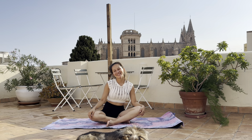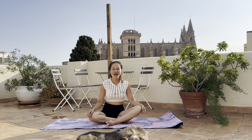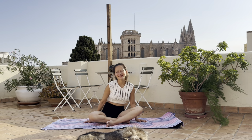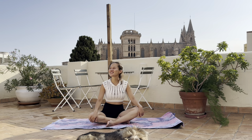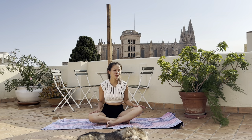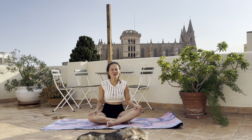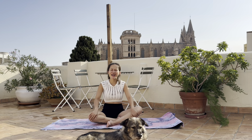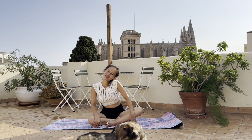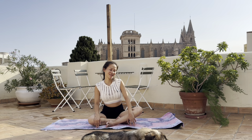Hello everyone, hello my dear yogis. I just had a big storm and thought it would be good to have a post-thunderstorm restorative melting mellow flow. It's perfect for a sunny day after the rain - very refreshing. I feel like a little bit of movement, not so much, just to release some of the stress. It's been a very hectic and stressful start to the week, so just a little restorative melting flow. I hope you enjoy with me.